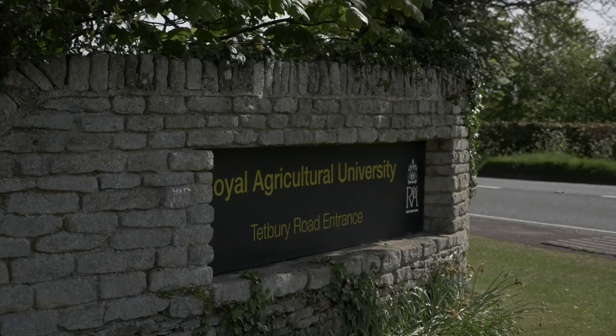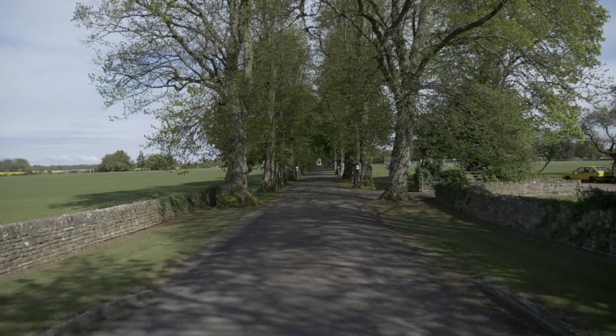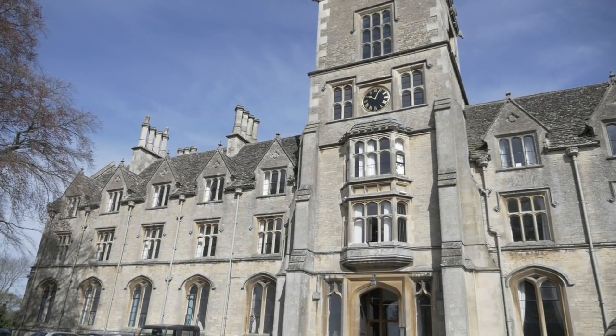My name is Professor Muriel Moore Collier and I'm the Dean of the School of Equine Management and Science at the Royal Agricultural University in Cirencester.